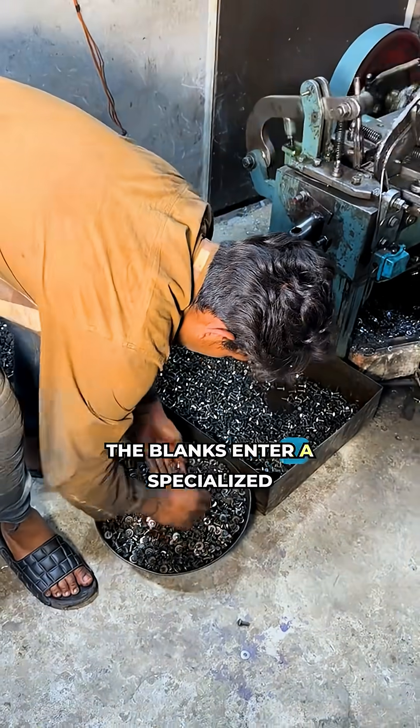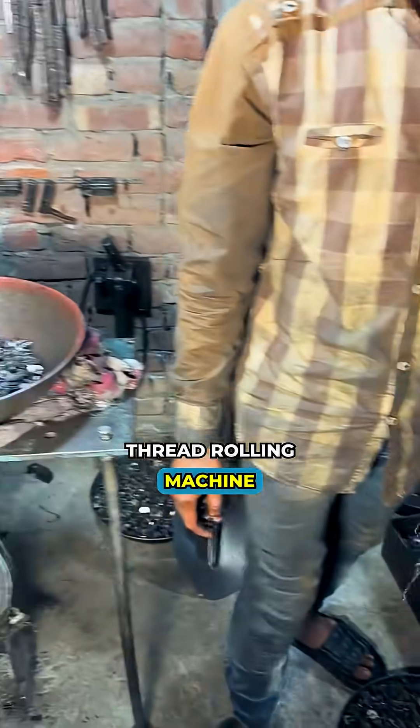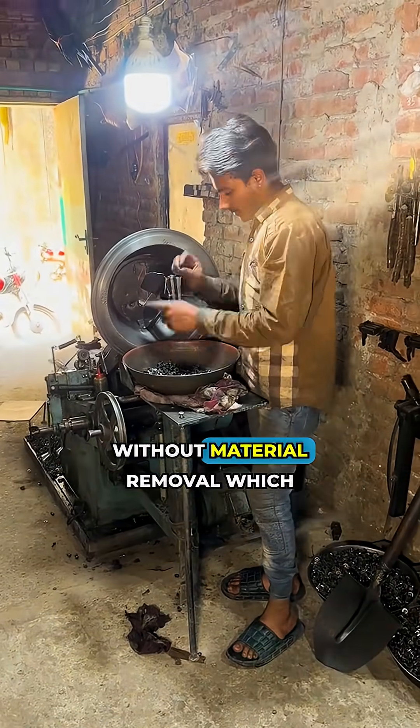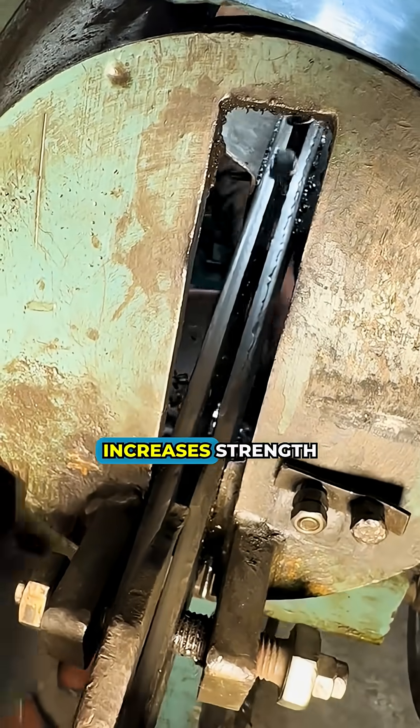The blanks enter a specialized thread rolling machine. Rotating dies form the thread profile without material removal, which increases strength.